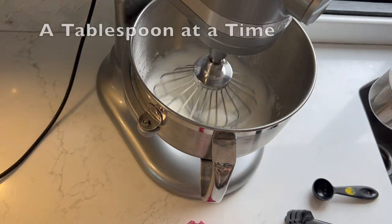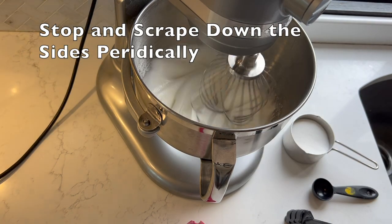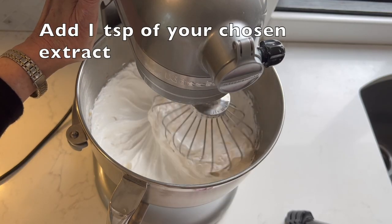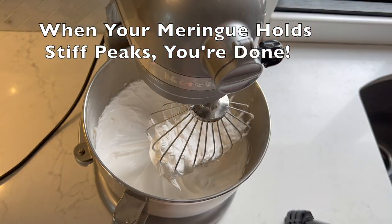You want to add one cup of granulated sugar, but one tablespoon at a time, and give it a pause between those additions — 30 seconds to maybe a minute — to give the sugar plenty of time to dissolve so you don't have a gritty texture. Once you get that done, add one teaspoon of your chosen flavoring extract.